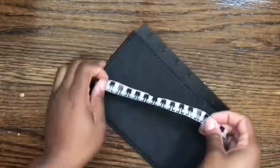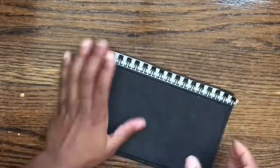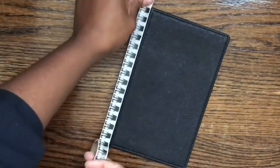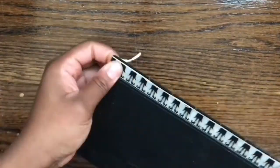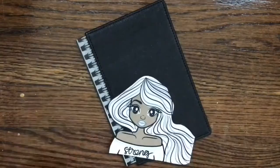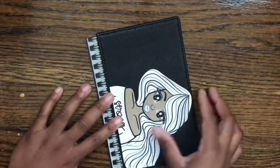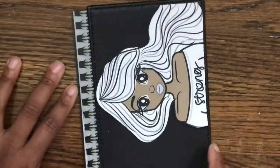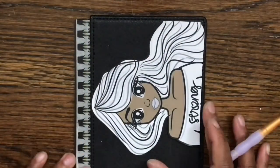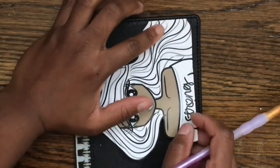Next up, I'm just taking some washi tape and marking off the plastic part of the planner cover so I know not to get paint on that part. This part really isn't important with this project in particular because I'm not changing the color of the planner, but force of habit. Right now I'm just taking the image and trying to figure out exactly where I want it to be. I printed it a little larger than I originally intended, so I had to change up my plan a little bit.